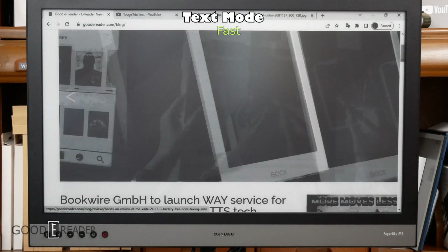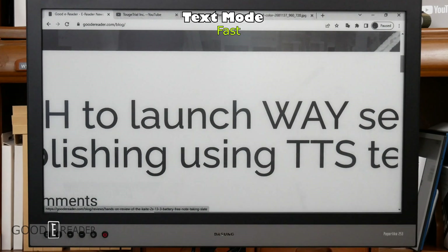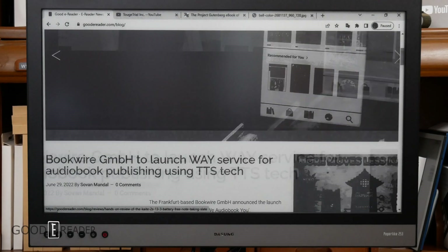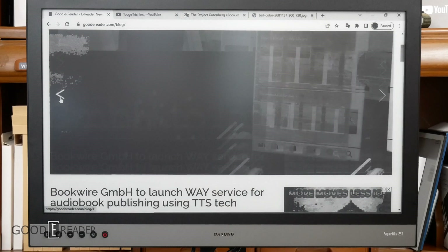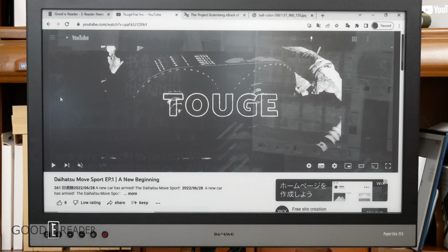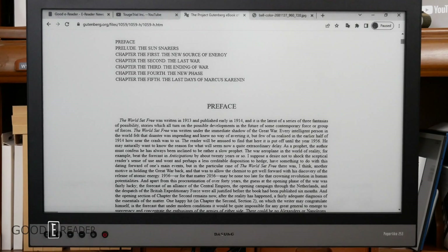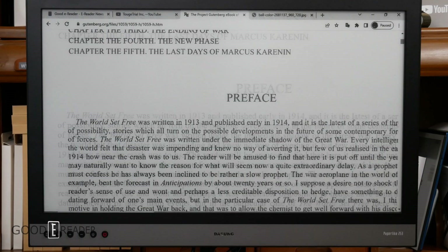Text mode most certainly changes a lot of things. It becomes a little more smooth and the contrast is increased — the headers are super deep black and look like they're not pixelated at all. Everything that isn't a straight line looks absolutely fantastic. Pictures, however, are not a priority, and video also looks pretty bad in this mode. Where this shines is ebooks. Looking at an ebook, it is a very good experience — phenomenal black on white contrast. The text is always going to look as good as it possibly can on this device in text mode.